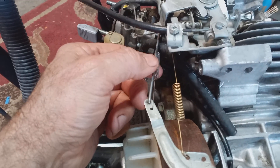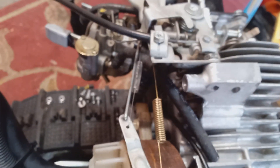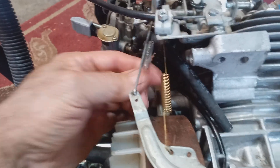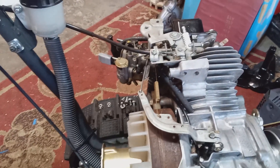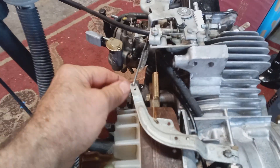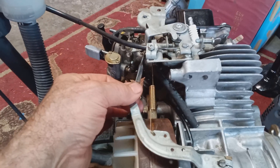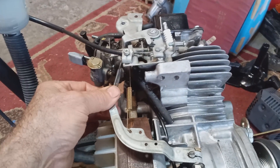Here's the tension spring for your governor arm, and what I messed up on: when I put the coil cover back on, I pinched the spring behind this bolt hole right here and didn't realize it. I put it all back together, started it up, and it was semi-racing — around 3000 to 3200 RPMs. I couldn't get it to idle down to 2140 no matter what I did. I was playing with the throttle — I could make it go faster but it wouldn't go lower than 3000 or so.